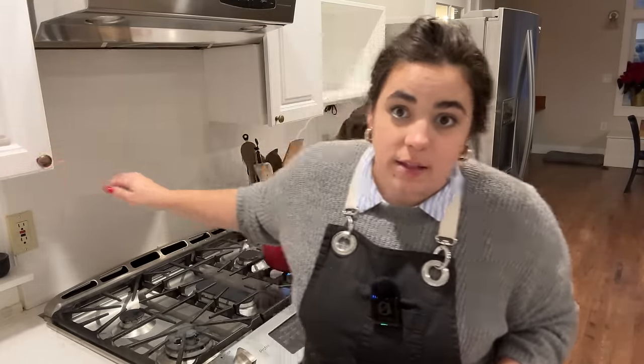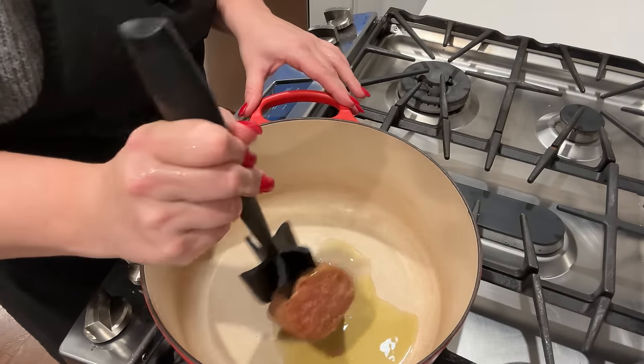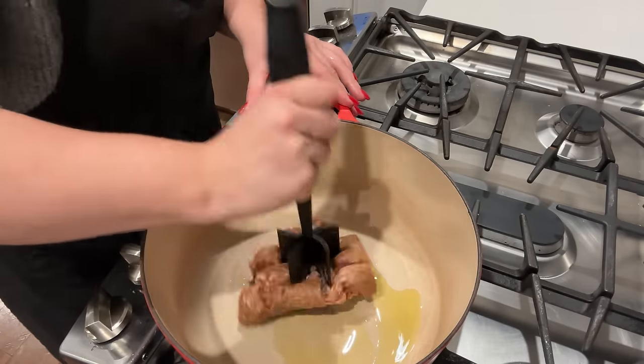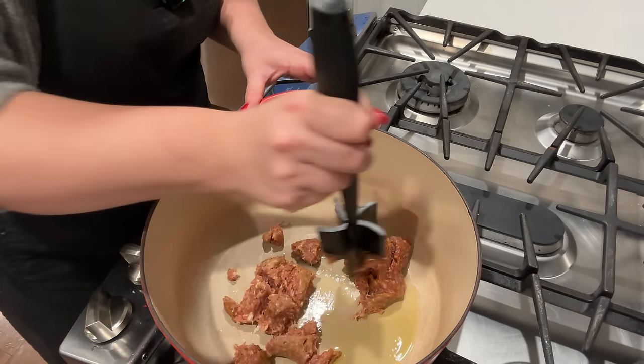I just put a half pound of ground Italian sausage in our Dutch oven. I am cutting this recipe in half and I will link all the recipes we're going to make down in the description box. So we're going to brown this sausage.